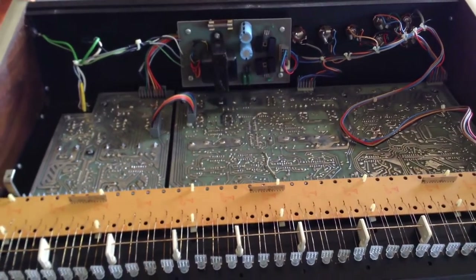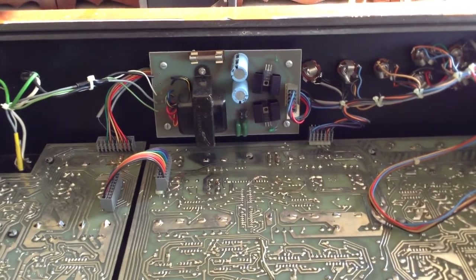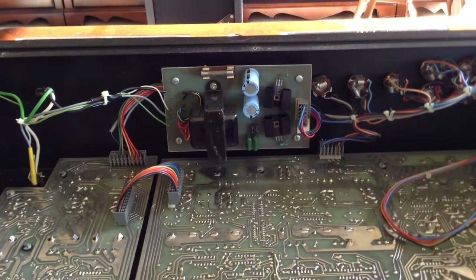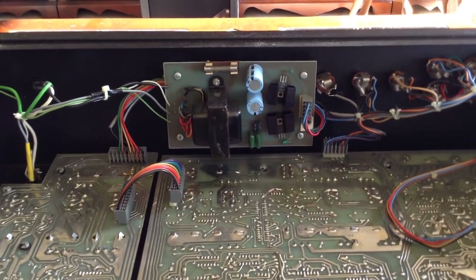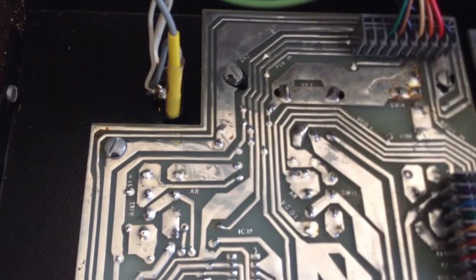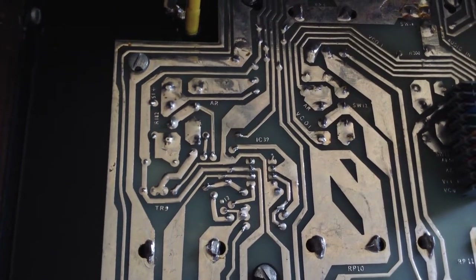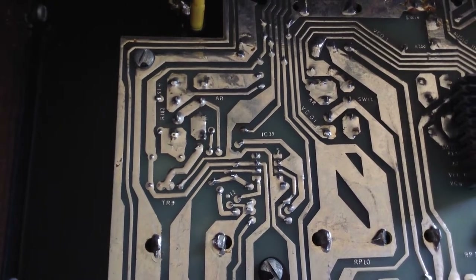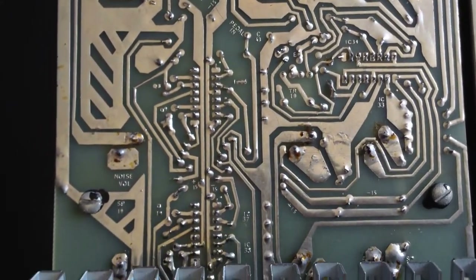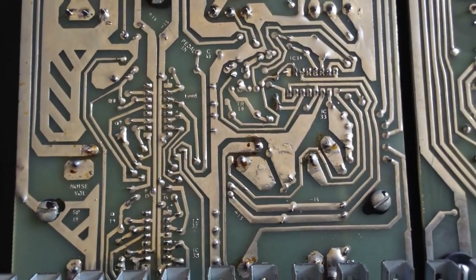Before I power it up and test it, I'm going to take the power supply out and double-check the capacitance and internal ESR value to make sure the caps are still good before sending dirty power to the synthesizer circuit boards. I have worked with circuit boards for a long time — you get so used to seeing circuit boards laid out with CAD, but you can see that this circuit board was all manually laid out. Somebody hand-drew these circuits and etched the circuit board.